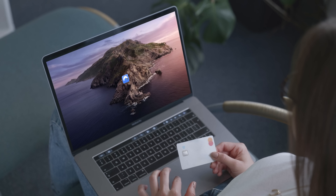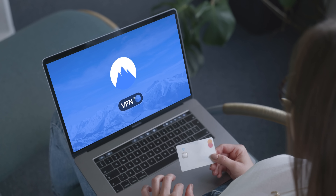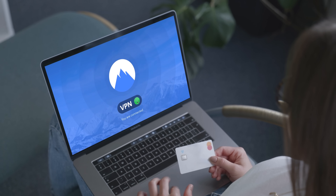Method 1: Install a VPN on your router. This is the cleanest, most powerful solution. When your VPN is installed directly on your router, every device that connects to your Wi-Fi, including your Quest 2, automatically goes through the VPN. No extra apps, no setup every time you connect.